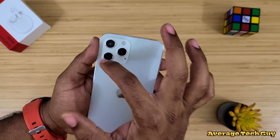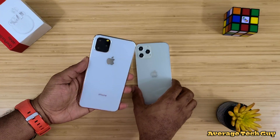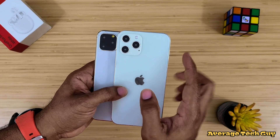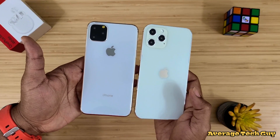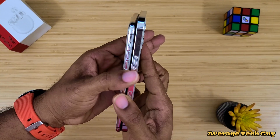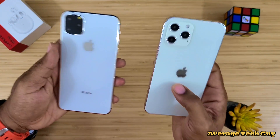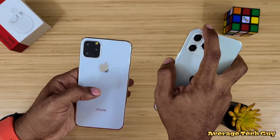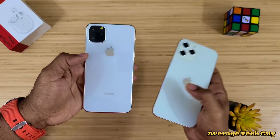Now we have the cameras making their return right there — that same camera cutout. I want to show you the mock-up from last year's iPhone 11. This one is way heavier, but if you notice the camera cutout is still about the same, though it is larger on this 6.7-inch model. This one is also a little taller since the 11 is about 6.5 inches. And if you look at those edges — this new one is more squared off while the 11 is more rounded. So the iPhone 12 has a more rectangular shape with squared-off edges.